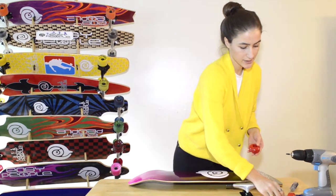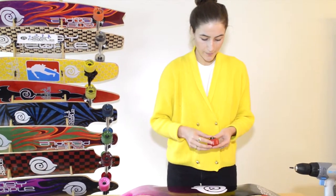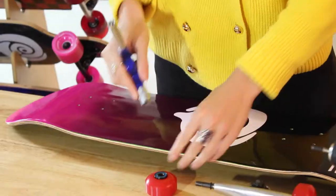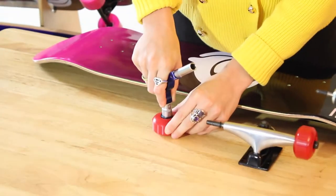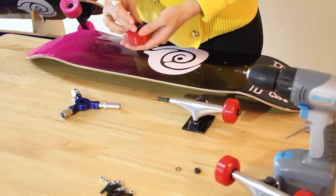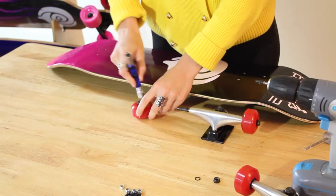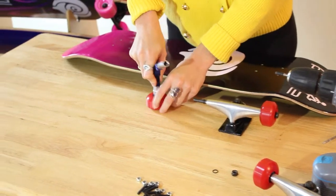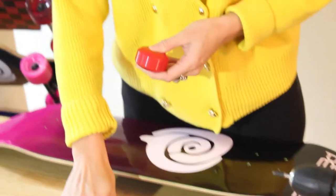So you have the wheel and you start with your bearings. Pop them in. You can use one of these tools — super handy. I advise you to get one because it does a lot and it works really well. Pop it in like that — one wheel. Grab your other bearing, do the other side. Just make sure it's in tight.